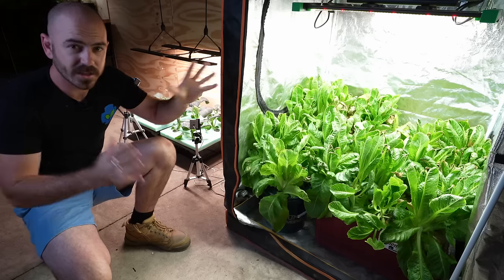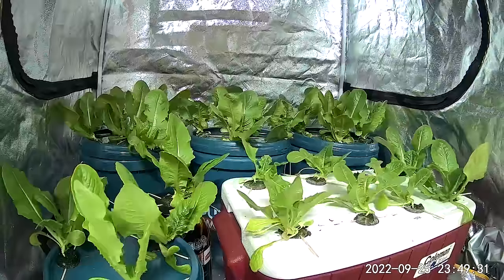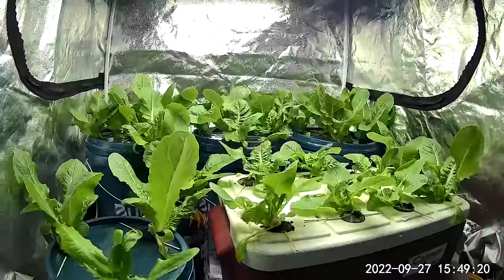Welcome back to Hoochos. Today on Hoochos, I'm going to show you how to set up and grow this. This sea of green lettuce has been grown using the Kratky style of hydroponics.